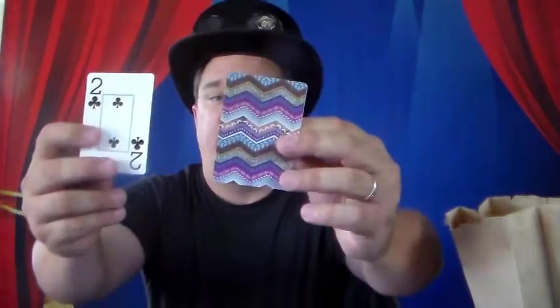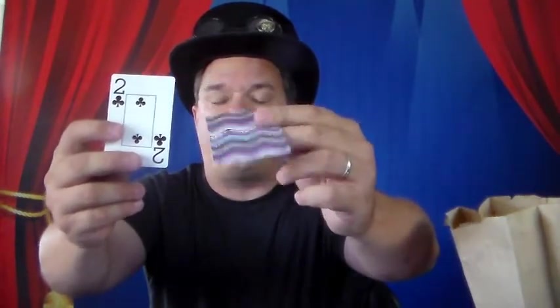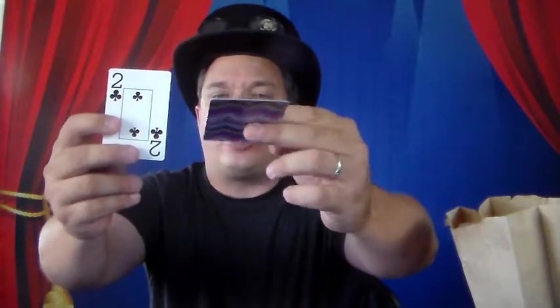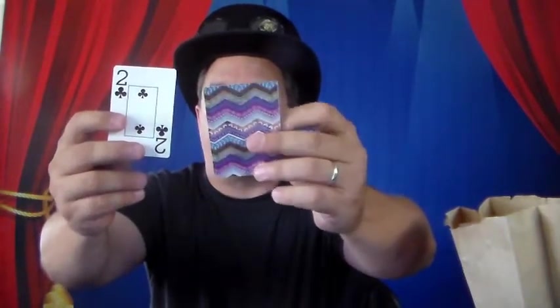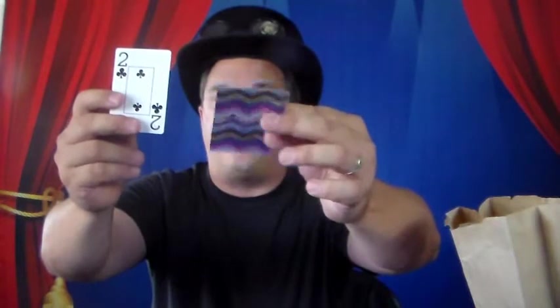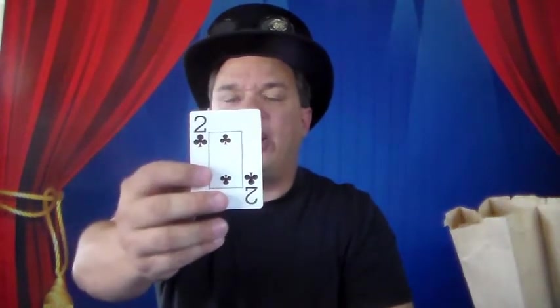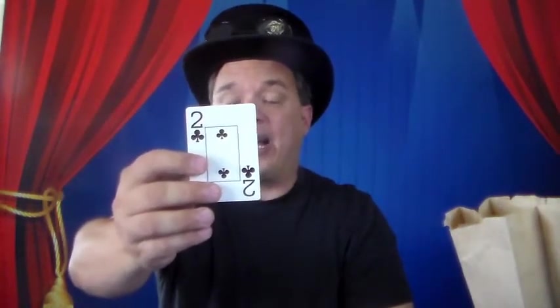What you need are actually four cards: a red card, a black card, and two other cards. You take two of those cards and you glue them face to face — this is actually two cards that I glued face to face. The card on the inside is a jack and the other one's like a five, but it doesn't matter because they're glued together using rubber cement. So no matter which way I flip this card, it looks like I'm showing the back of the card.